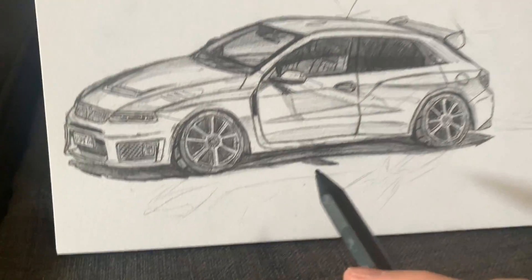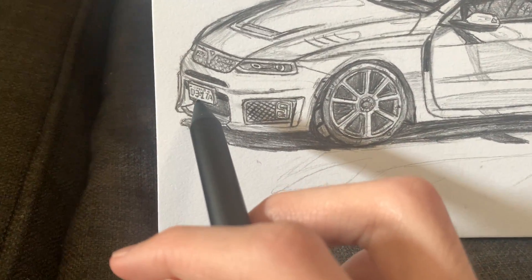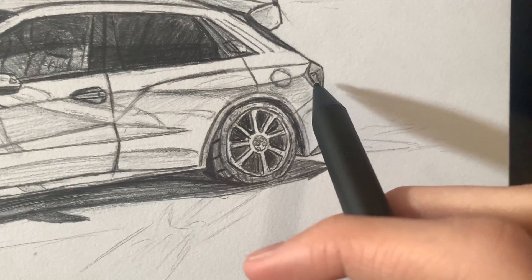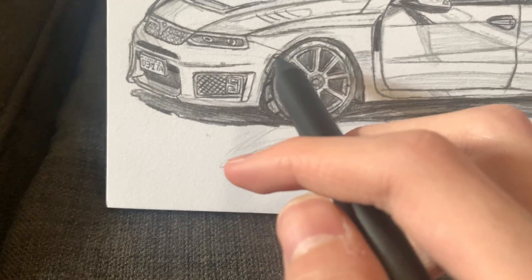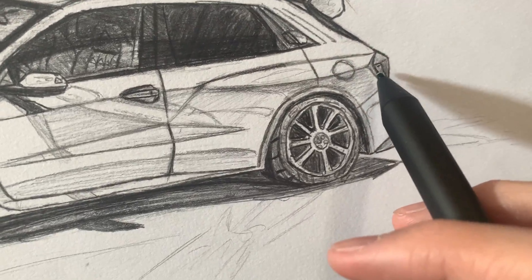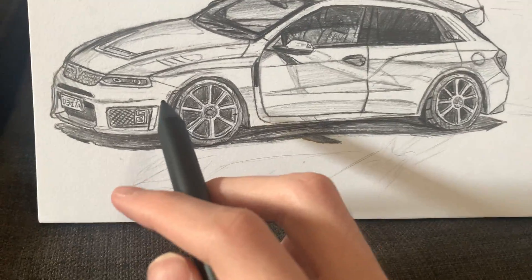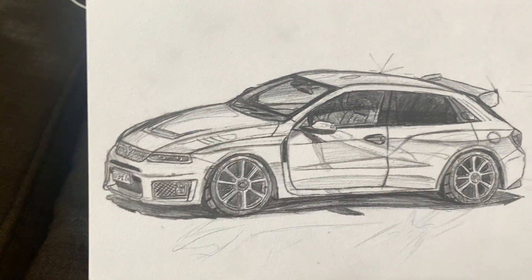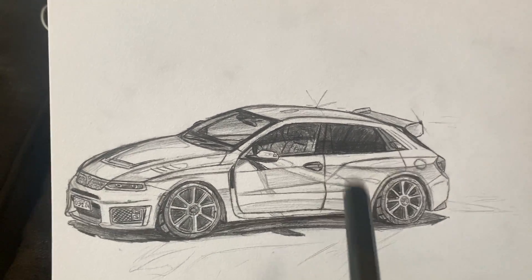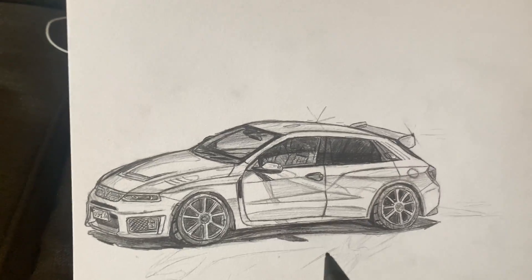This is a North American spec Ontario plate, because I'm from Ontario, Canada. There's a delta front side marker light, rear side marker light, and reflector — that dot represents the light. Those are required on every car built for sale in Canada and the US from 1968 onward.